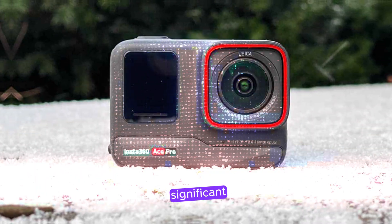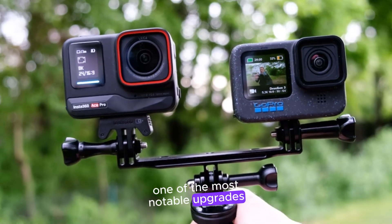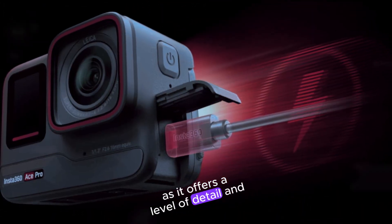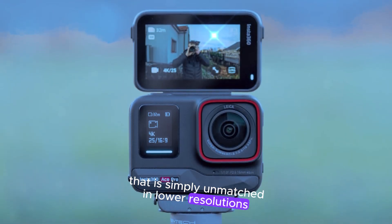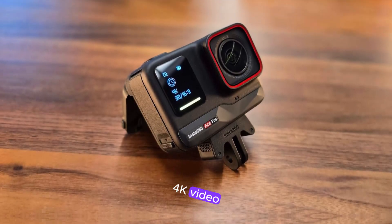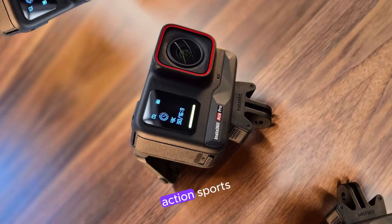One of the most notable upgrades is the ability to record in 8K resolution. This is a significant upgrade as it offers a level of detail and clarity that is simply unmatched in lower resolutions. 8K video is 4 times the resolution of 4K video, so it is perfect for capturing stunning footage of fast-paced action sports.